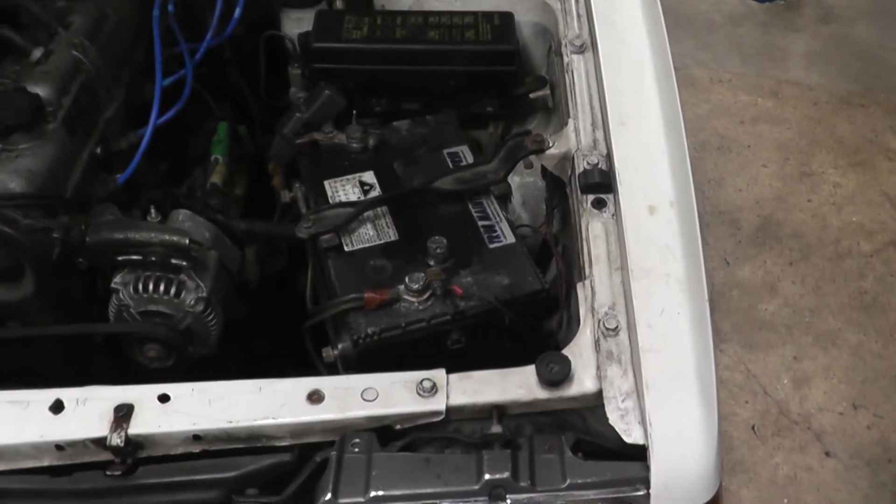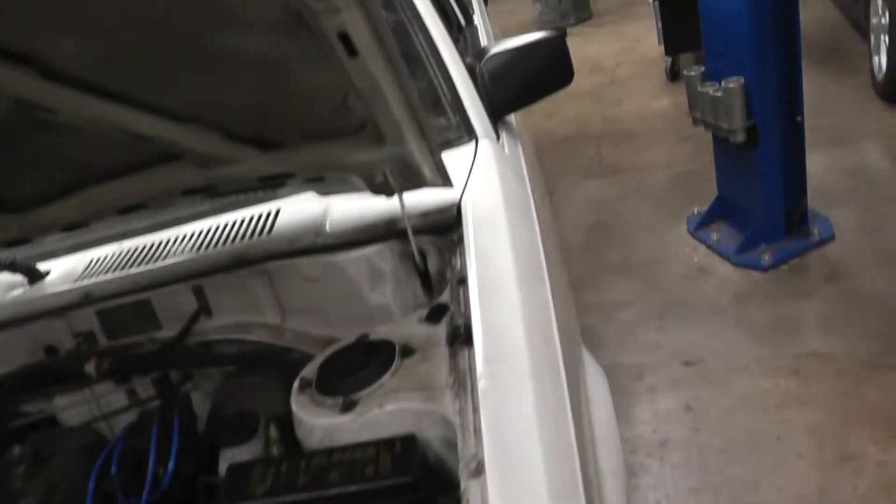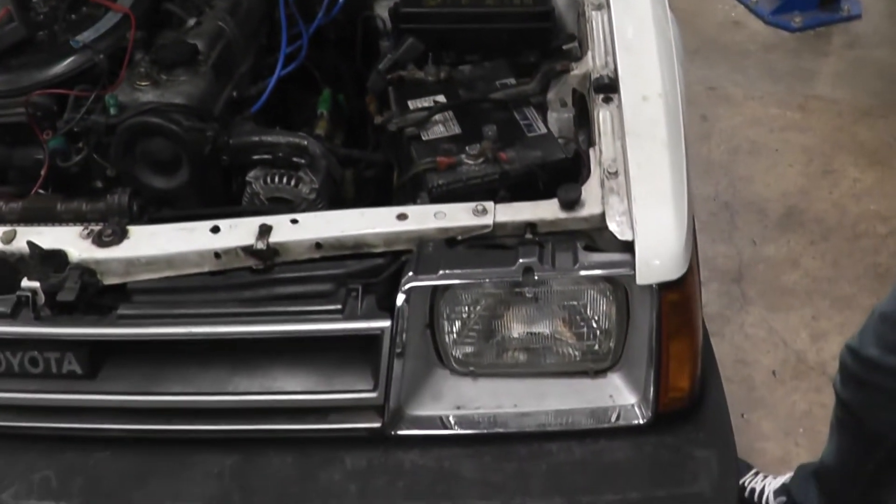Before performing this test, make sure your key is out of ignition, your doors are locked, and the dome bulb is off. If you have an under hood bulb, make sure it is unplugged and make sure your headlights are turned off.